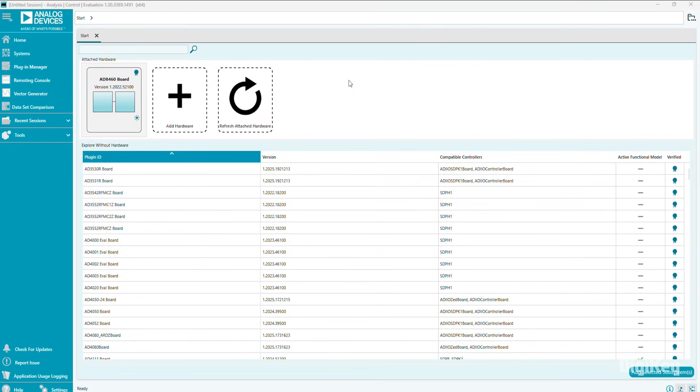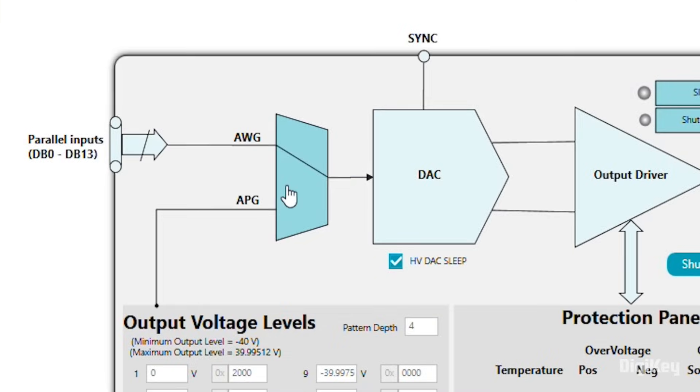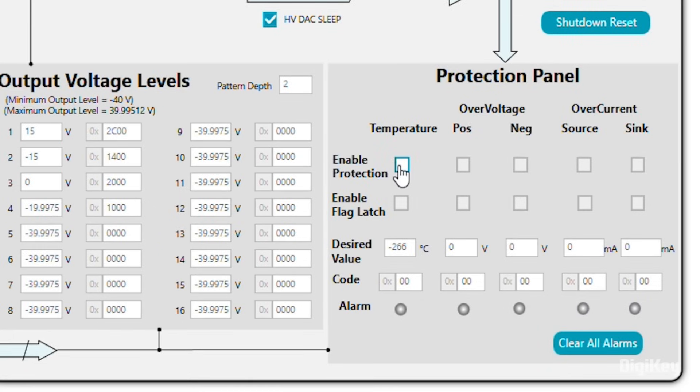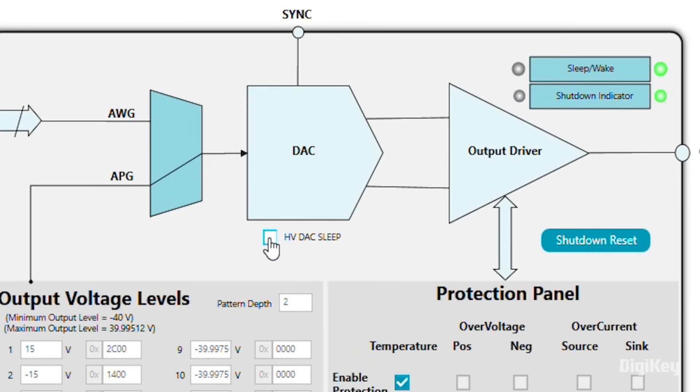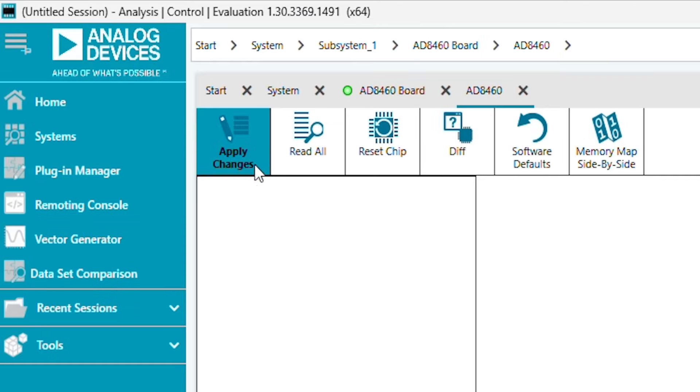Open ADI's ACE software. Double-click the EVAL board, then the AD8460, then select APG mode using the input mode switch. Change the pattern depth to 2, and set the first two output voltage levels to 15 and minus 15. Check both boxes for temperature protection and change it to 150 degrees. Untick HVDAC sleep. Then click Apply for the initial configuration and apply changes.